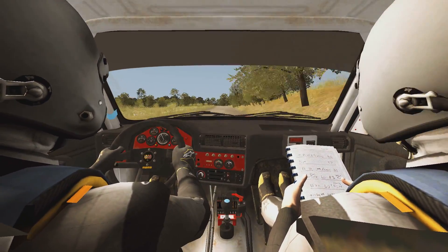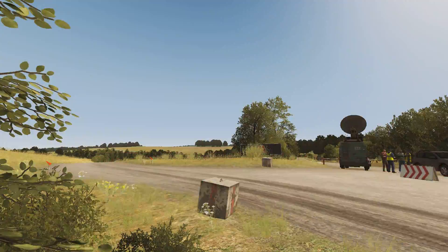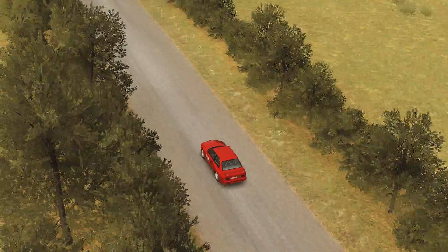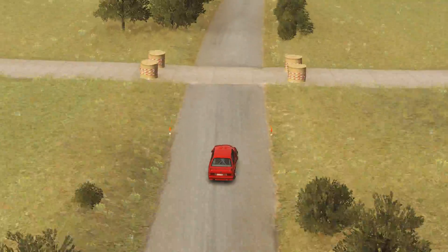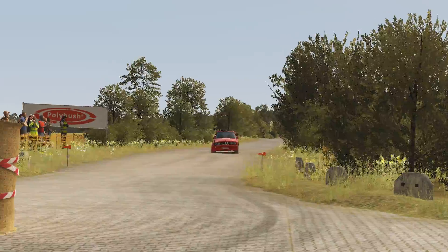Double caution, left six, immediate turn, square right, no cut, 100, crest, right six bump over junction, 100, jump maybe, 100, caution braking, hairpin right tight, round bales.